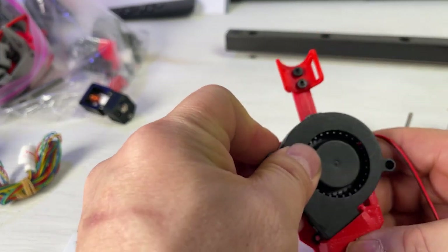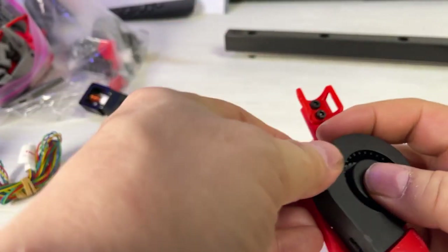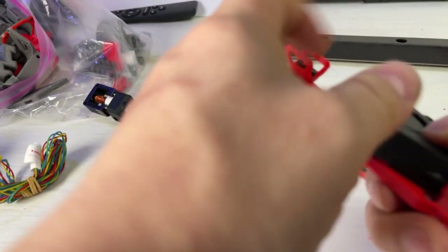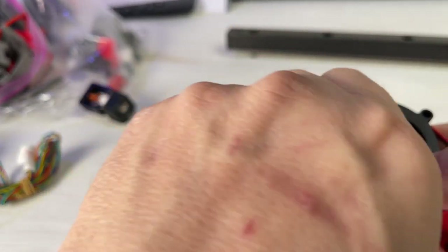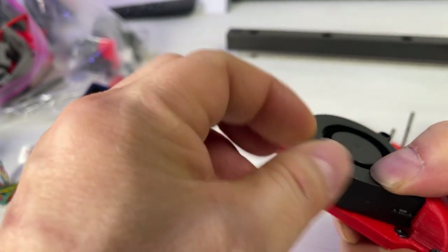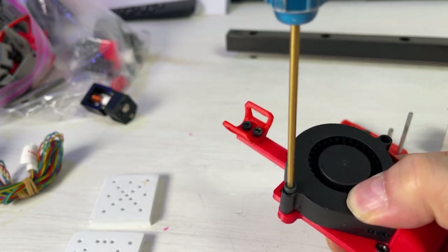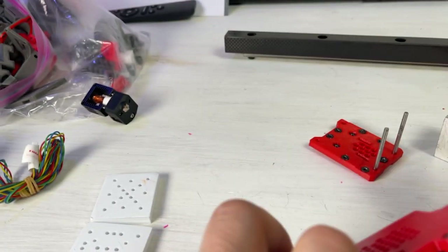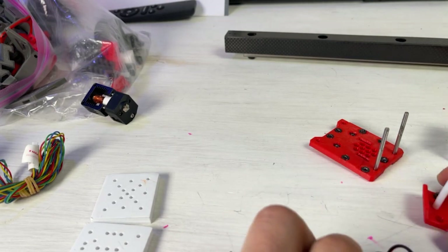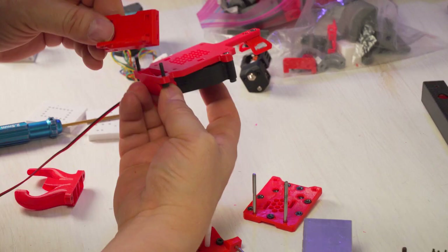We have the fan, so we put the fan in here. There are only about two screw sizes you need to make this work. Once you get it lined up, pinch it down, drop the screw in, give it a couple of twists with your fingers, then use a 2.5mm screwdriver — most of the screws here are 2.5mm. Okay, that's in place. The next thing we need is the mount — I'm going to put this mount on the bottom.